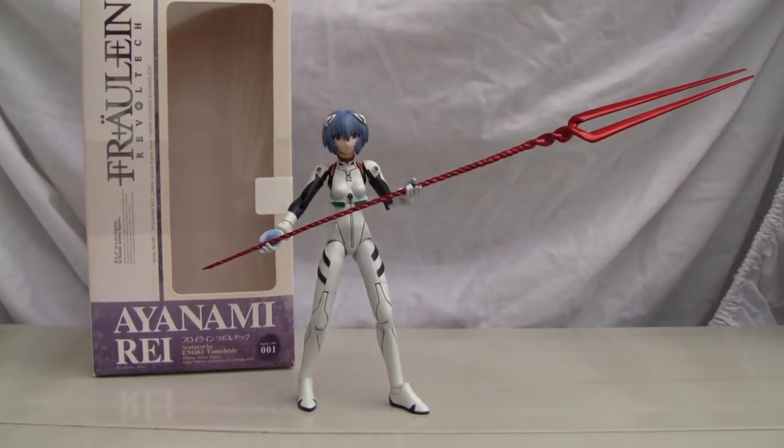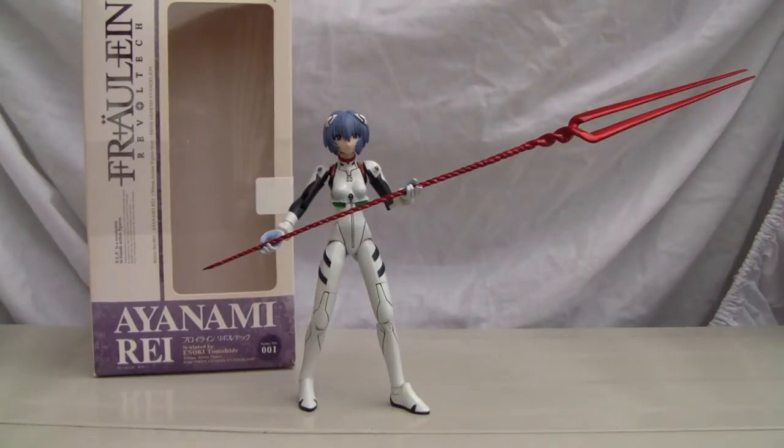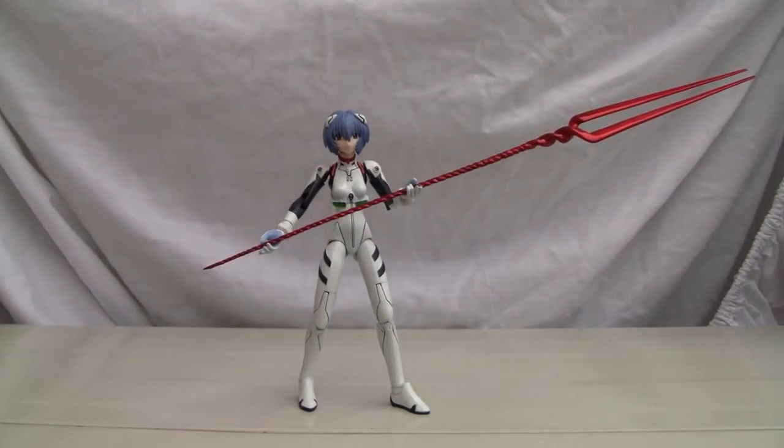Konnichiwa YouTubers, this is Redstock straight from Japan. Today we're going to do a video review of Frohlein Revoltec Ayanami Rei, or Rei Ayanami, from the Neon Genesis Evangelion series. This is from the early 2008 Revoltec line.